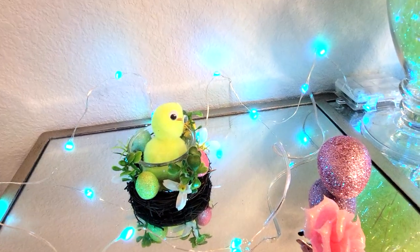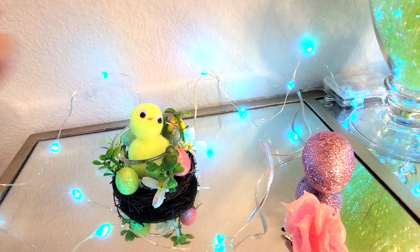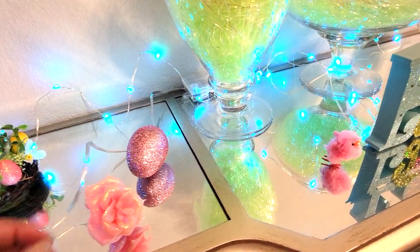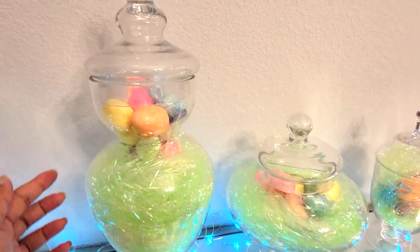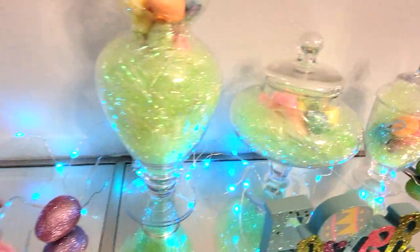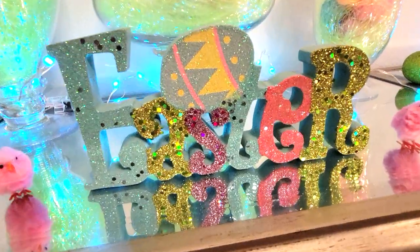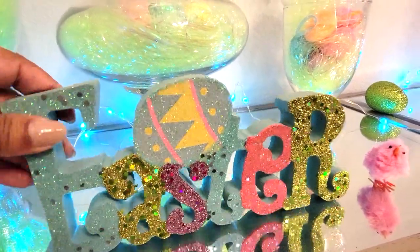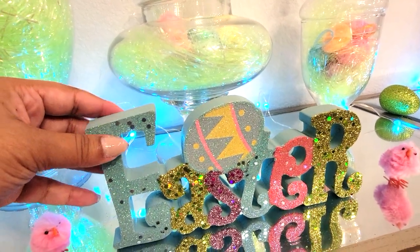And then I have that same little tea light holder. And these little chicks my grandma actually made, so I used them for decor. This little rose is from Valentine's Day. And then for the apothecary jars, I filled them up with the iridescent grass, and then I put some of those little egg ornaments inside. And then I do have some of these random eggs scattered about and some little chicks on either side of this Easter sign. How pretty is that? I love the glitter - it's so gorgeous. I think I got this from Hobby Lobby.